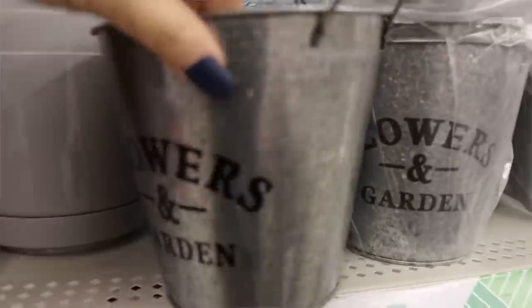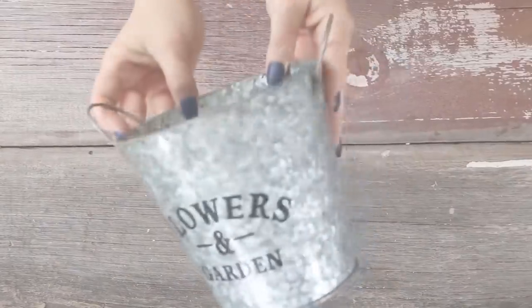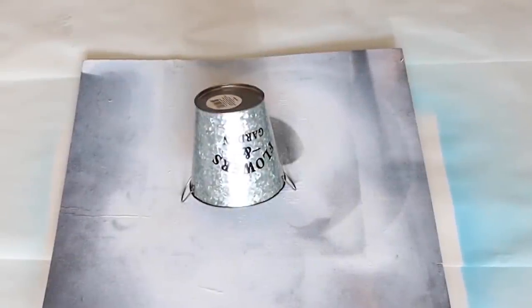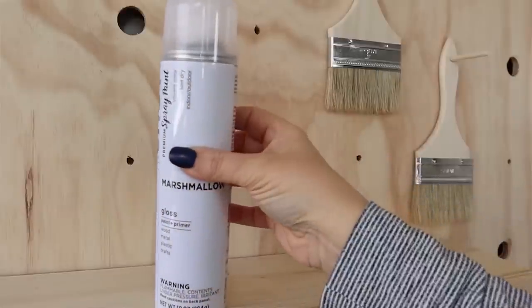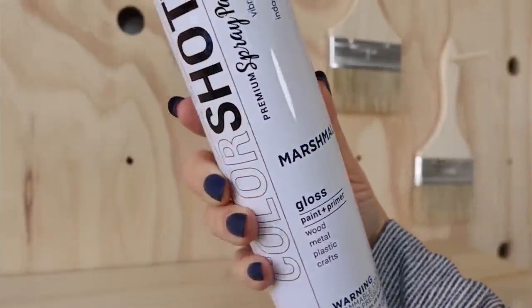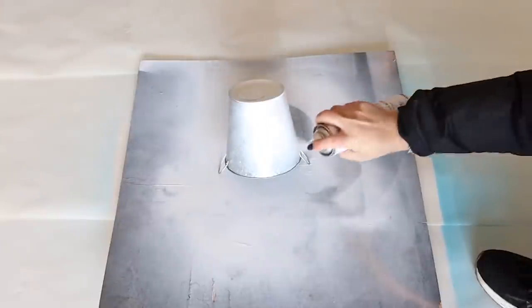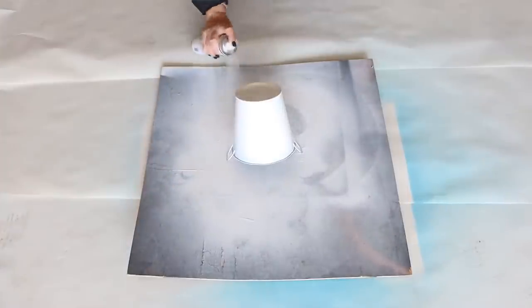Next, I grabbed a planter from Dollar Tree and I love that they have these little handles — I don't remember them having those before. I'm going to flip it over and concentrate on spray painting the bottom. I'm going to come in with Colorshot's color in Marshmallow, which is a pretty white color, and spray the bottom half. I did two coats on the bottom half, letting each layer dry in between.